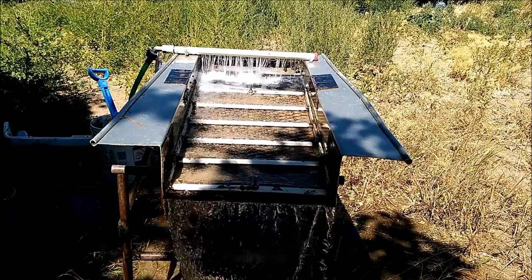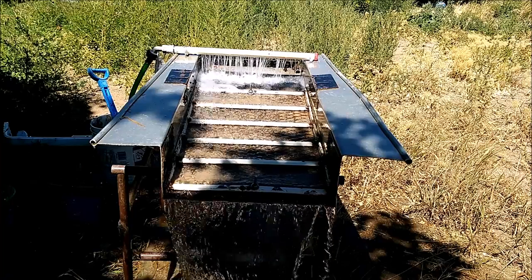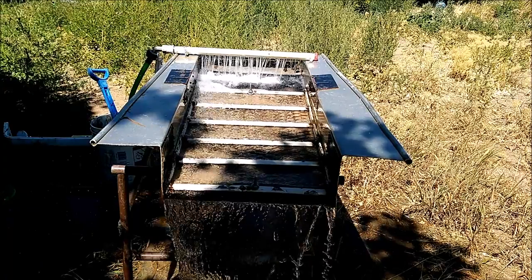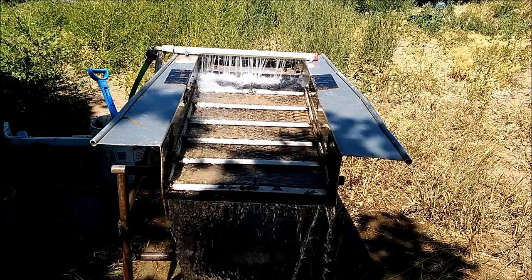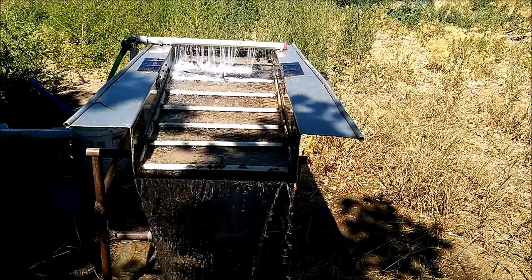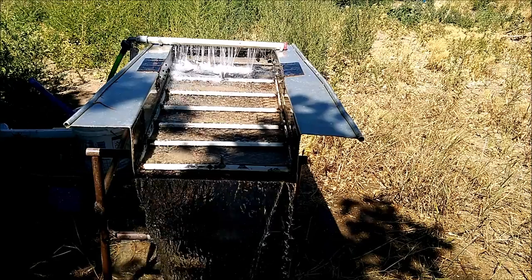When you're first learning to use your sluice box and you're using a pump, you need to mess with the water until you find what's right for your sluice box. Then you can set the idle screw on your pump and always get the same water flow every time. With a sluice box this big, I could probably run five or six five-gallon buckets through and safely catch all the gold.